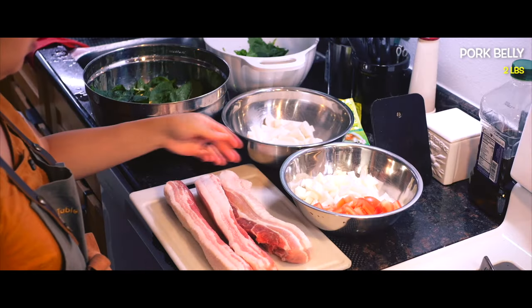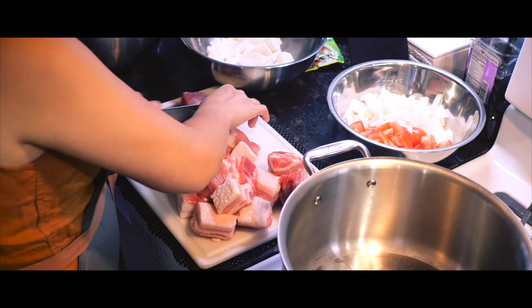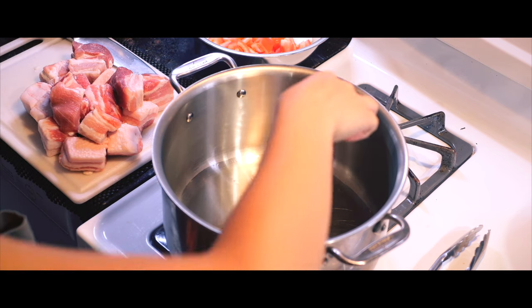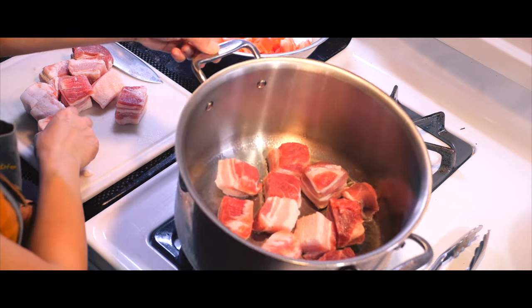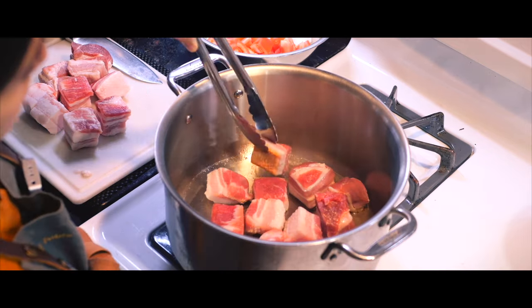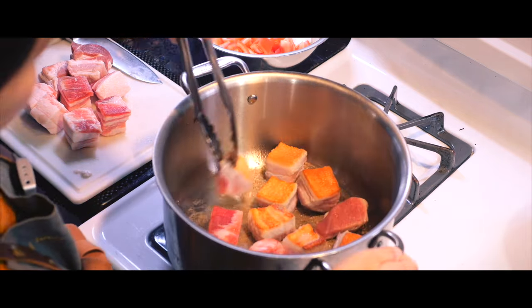With the veggies prepped, it's time to slice two pounds of pork belly into bite-sized pieces while preheating the pot with a little cooking oil. Let's test it with a wand to see if it's ready. Once the pork is sliced, each piece is browned, rotating continuously to ensure every side is perfectly seared and golden.